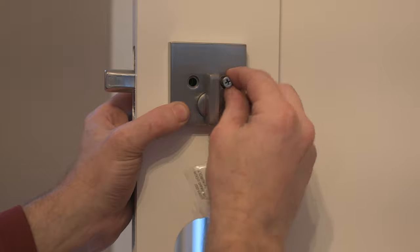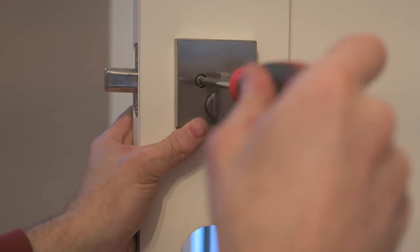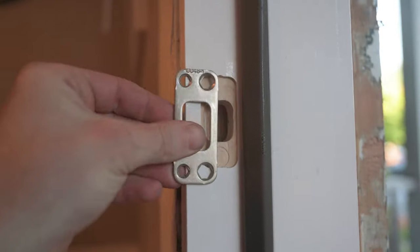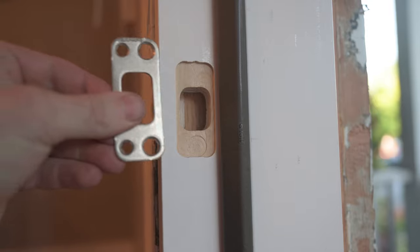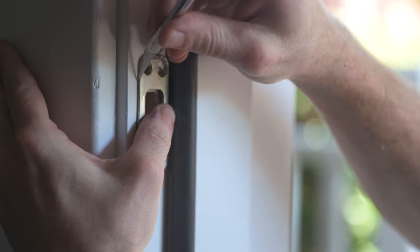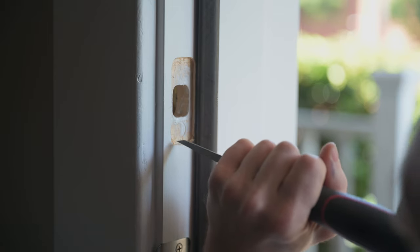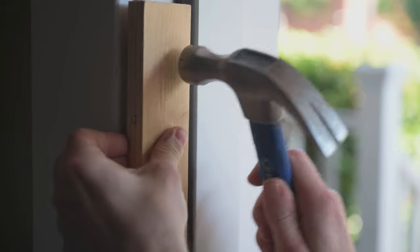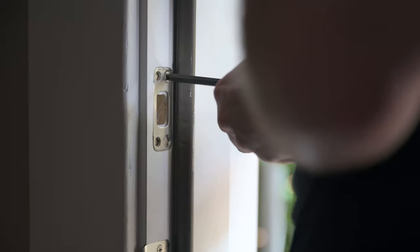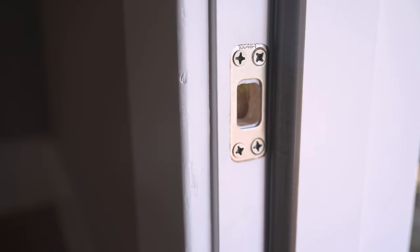Grab those screws that you measured the door for and screw them in. As you tighten these up, make sure that your hardware is level and plumb. Check to see that the deadbolt operates smoothly, both with the turn piece and with the key. Finally, install the strike plate. My door frame came with a hole that was a bit too small for this strike plate, so I'm using a razor to trace out the perimeter and chisel out the recess to the right dimensions. I used a piece of wood to protect the door frame as I hammered it into position. Drive the two longest screws into the holes closer to the jamb stop, and the shorter screws in the last two holes — and that's the deadbolt installed.